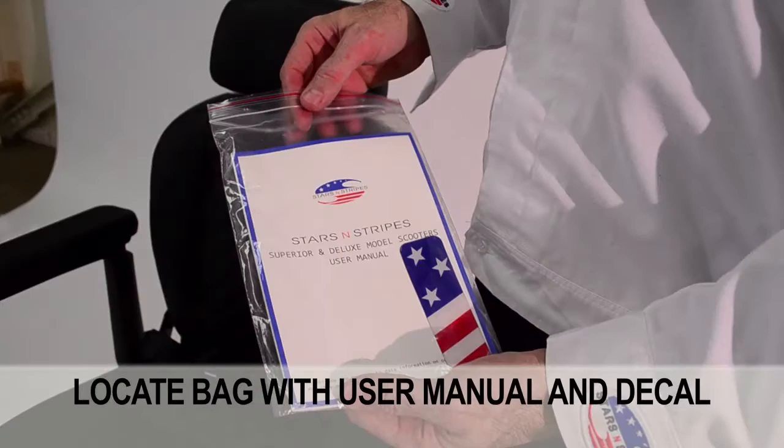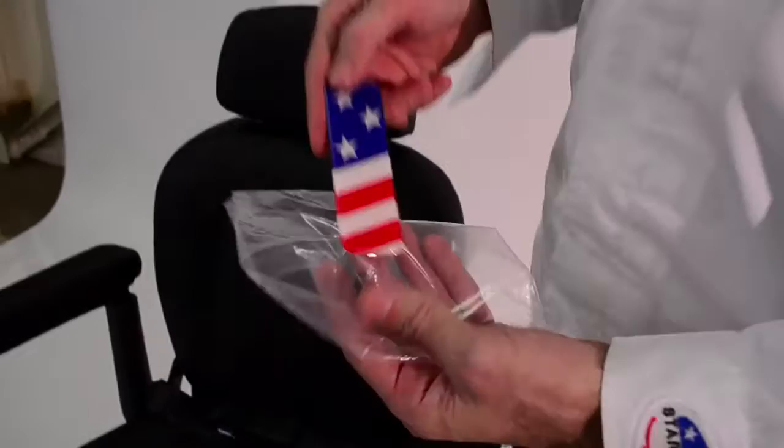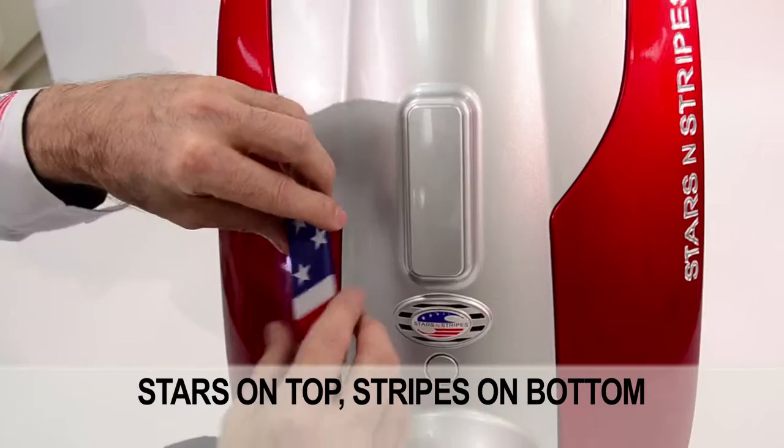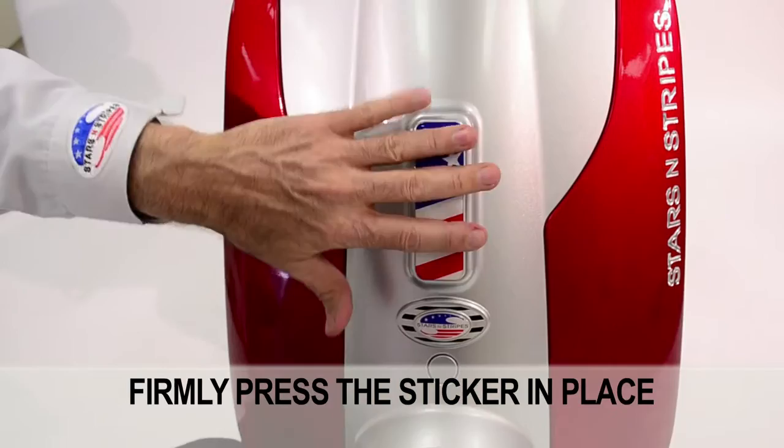Locate the bag with the user manual and the Stars and Stripes decal. Wipe away dust from the front plate cover above the headlight. Peel the backing from the sticker — stars on top, stripes on bottom. Adhere the sticker onto the rectangular plate and firmly press it in place.